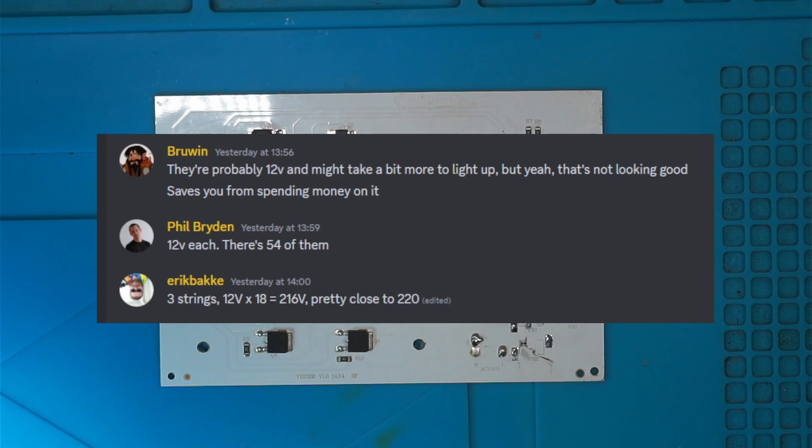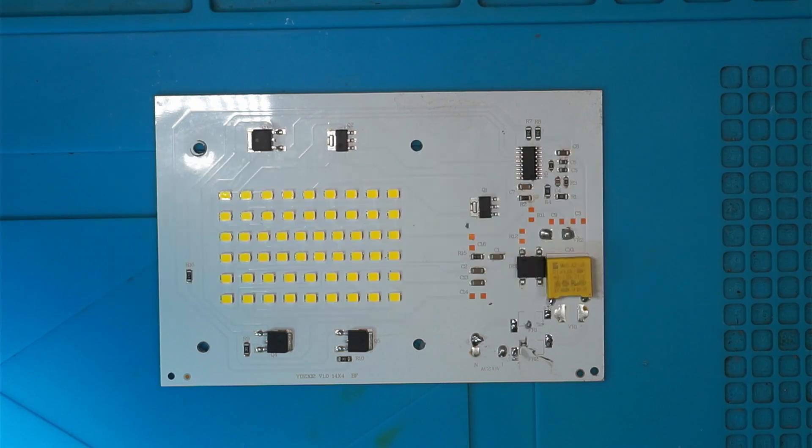I asked in the Gadget UK 164 Discord channel. Bruin says they're probably 12V LEDs and it might take a bit more to light them up, but it's not looking good. If they're 12V each and there are 54 of them, Eric Bakke came back saying there are three strings of 12V times 18, which is 216V — pretty close to 220V. I put my power supply on 12V and tried to light each one of them up, swapping the polarity as I went, and absolutely nothing. Each one of them is faulty.